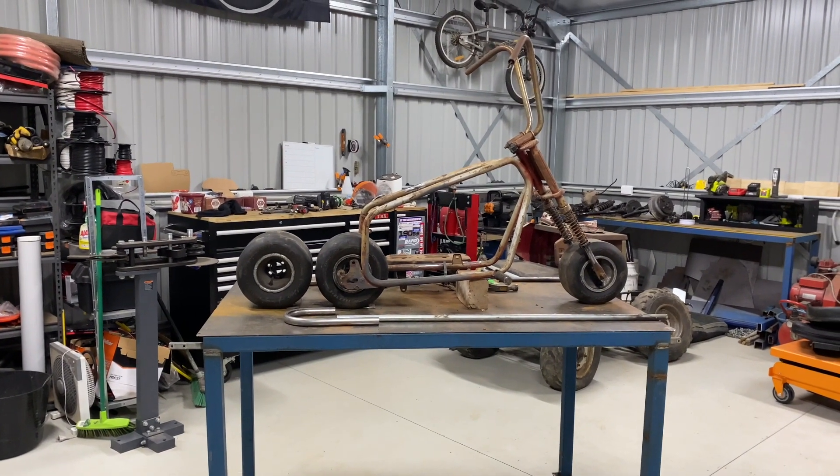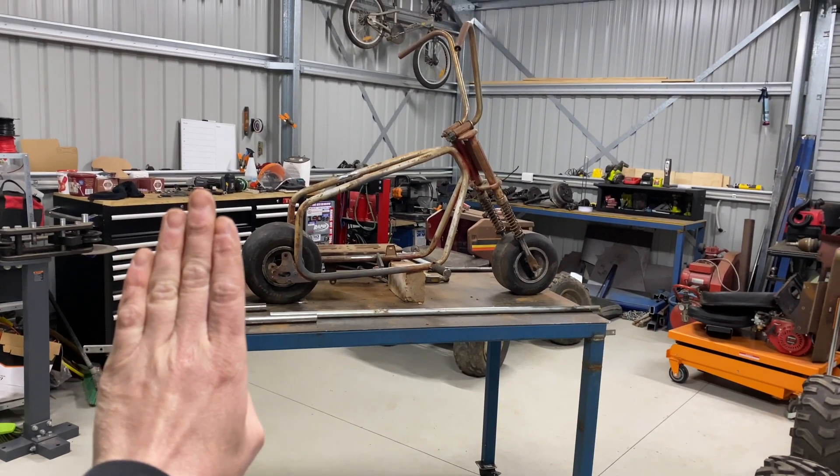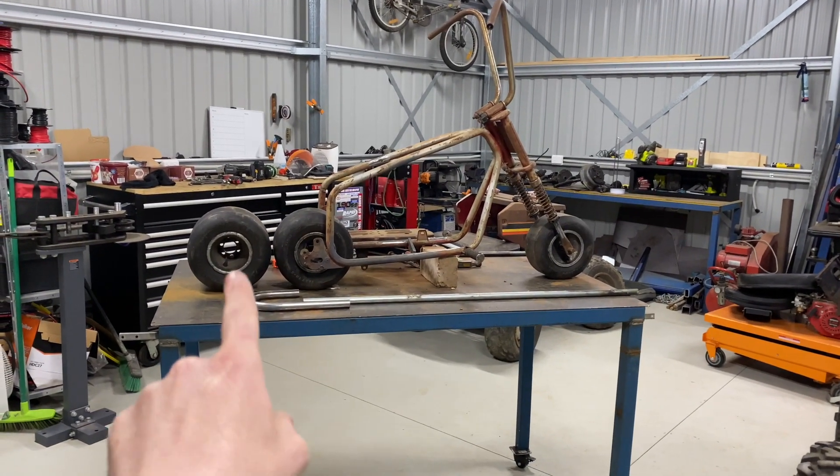I've been looking at this thing for a little over an hour now. That does look cool — looks like a little mini stunt bike, and I do love being different like that.